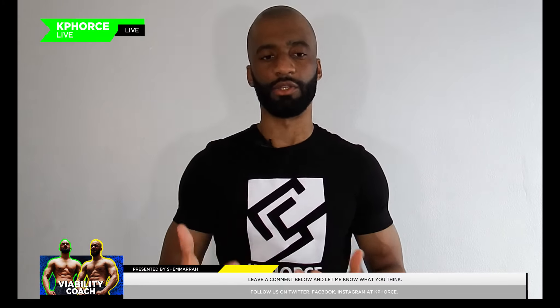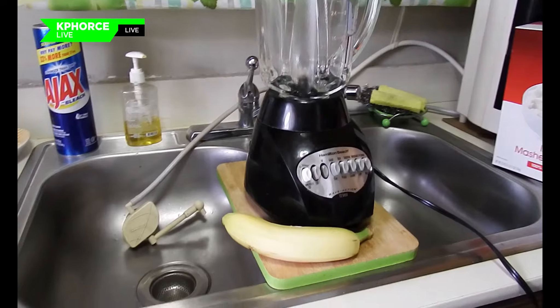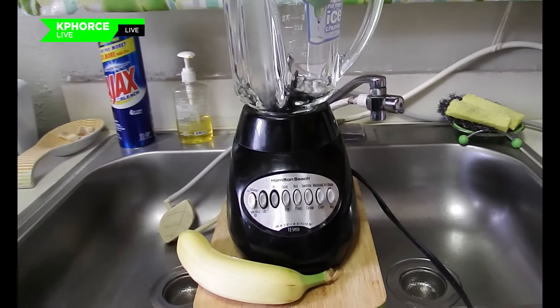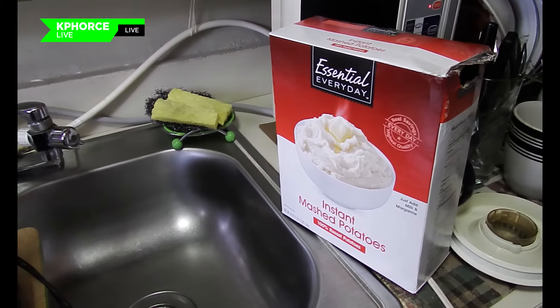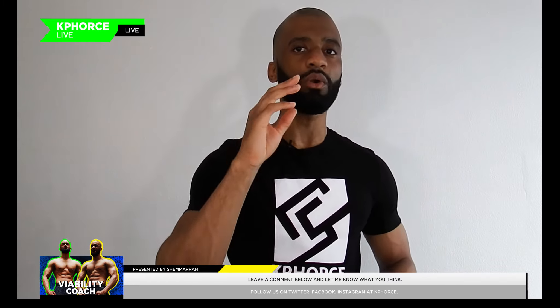Then you want to get one banana, which is good for potassium as we know. After that, you want to get a box of instant mashed potatoes. Once you have all your ingredients together, you're ready to mix them up.